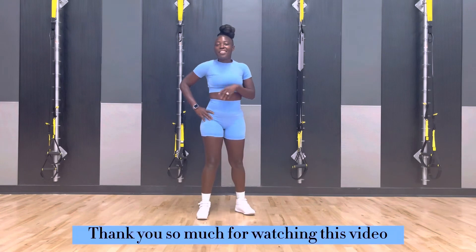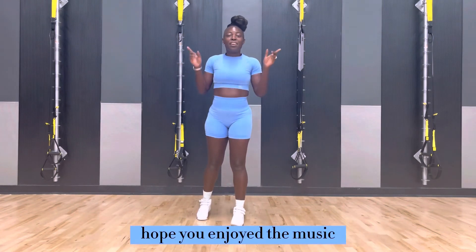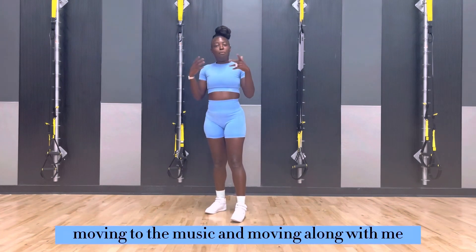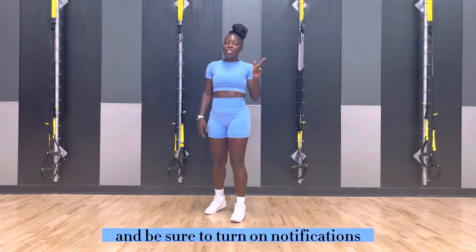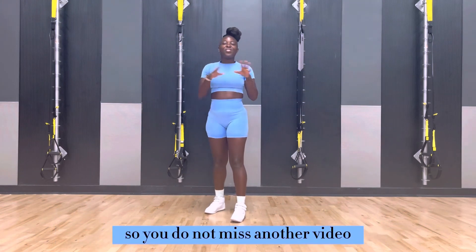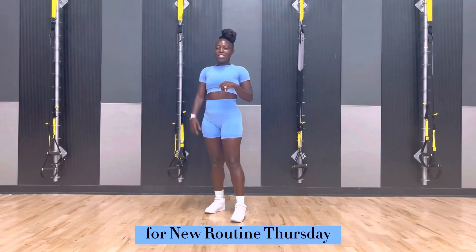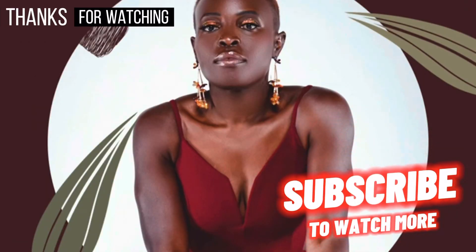Awesome. Thank you so much for watching this video. I hope you enjoyed this routine. I hope you enjoyed the music. And I hope you just had a great time moving to the music and moving along with me. Like, subscribe, share, and be sure to turn on notifications so you do not miss another video. I will see you all here next week for New Routine Thursday. Have a beautiful day.